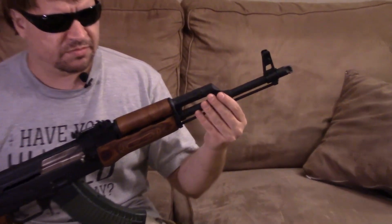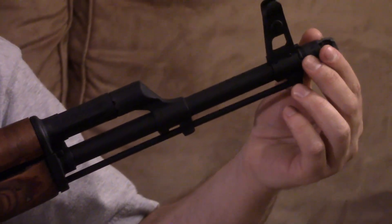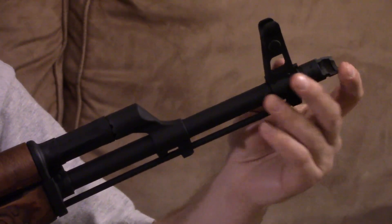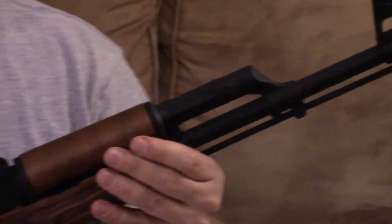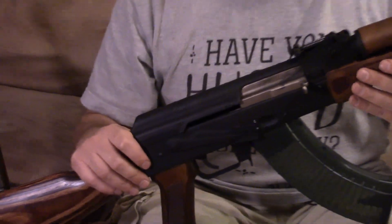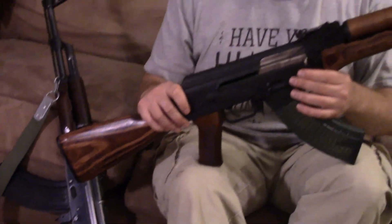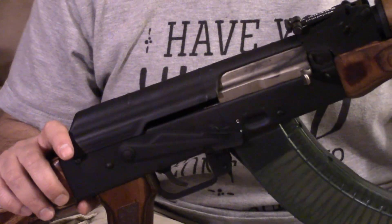This gun also has the same Polish FB Radem Hammer Forge chrome-lined barrel, the same bayonet lug, same 14x1 left-hand thread. This one has the muzzle brake on it. This one has a phosphated finish, while Jay's has its original blued finish.